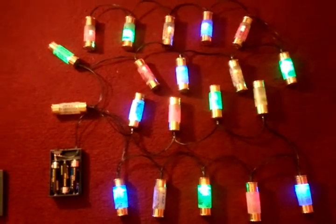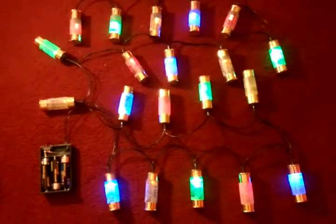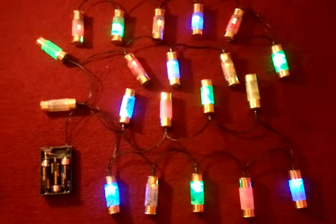It's quite an easy task and it's just one more way of using old cartridges and doing a bit of recycling. Thank you very much for watching.